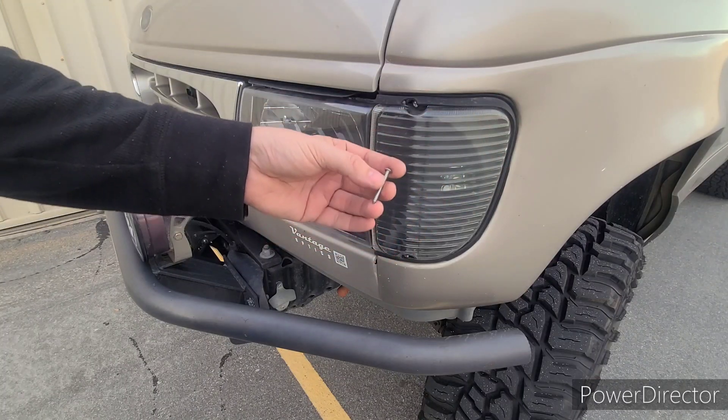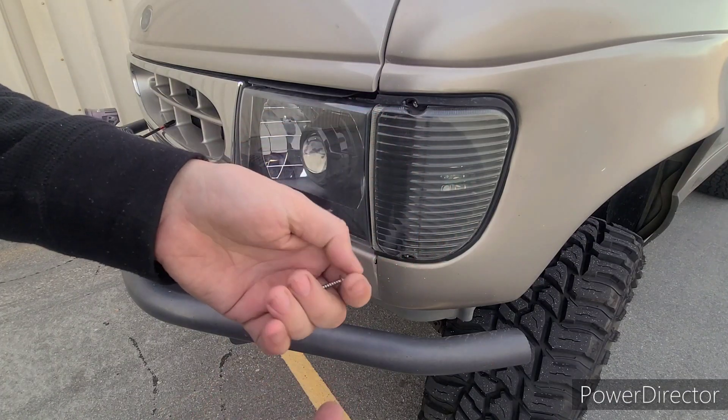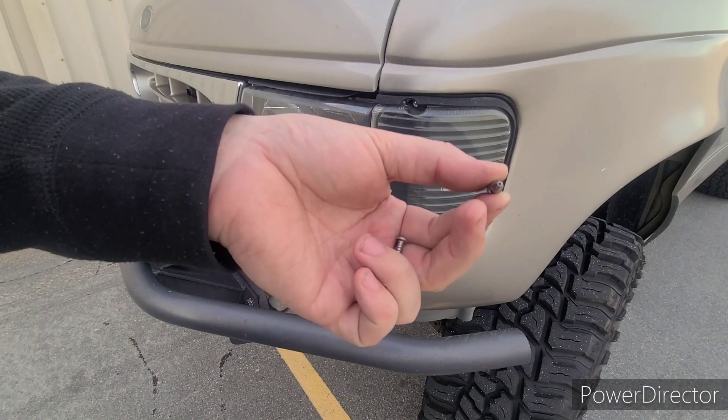However you configure it, the concept is going to be exactly the same. It comes with all your screws and then it comes with a driver bit. Keep in mind there's security, so it's got to have the hole in there.